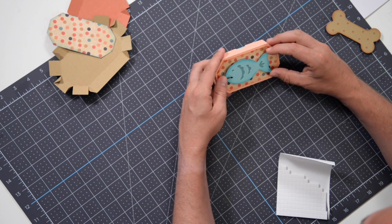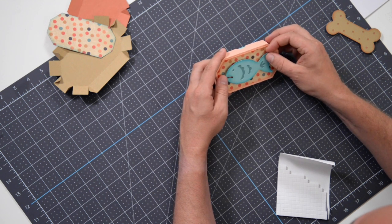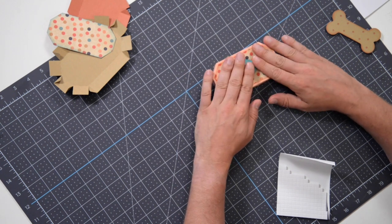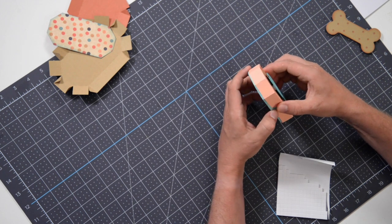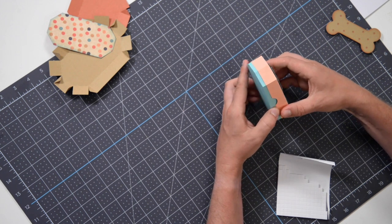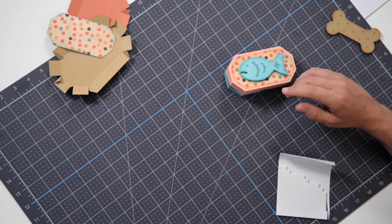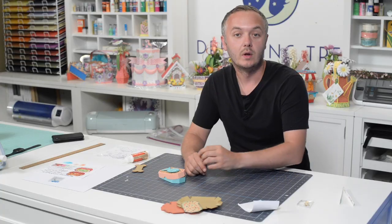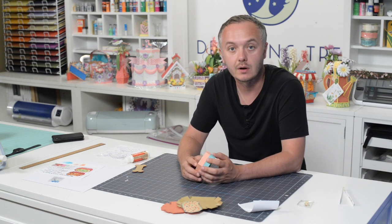I do have some embellishments that I'm going to add onto this because it is such a quick project — might as well bling it out, have some fun decorating it. You can emboss some things if you want to emboss them. But again, cute little quick box and it's ready to go. So that's pretty much it. I hope the lucky doggie or kitty that gets this little surprise enjoys it.